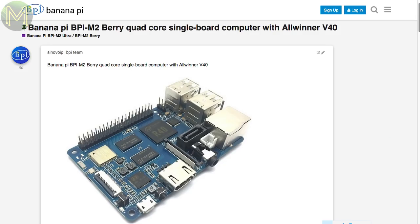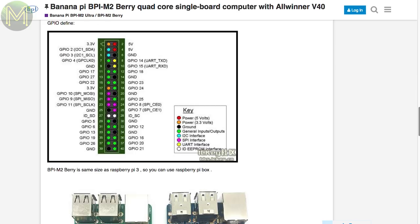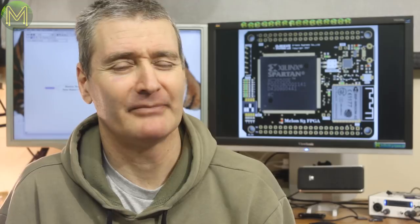Another fruity company has gone bananas and released a new SBC called the BPI M2 Berry, containing the Allwinner V40, which is almost identical to the Allwinner R40 except for a few additional serial buses. It has SATA, gigabit Ethernet, AXP221 PMIC, reset, and U-boot buttons. But the rest of it is identical to the Pi 3 in every way. It seems more companies are thinking that copying the Pi's form factor will enable more sales.